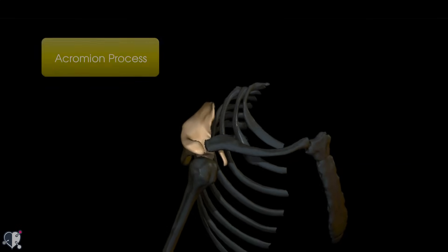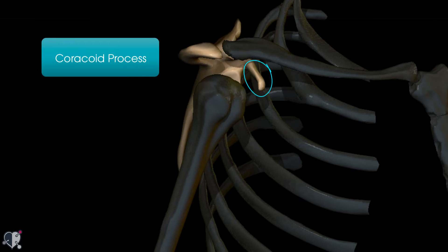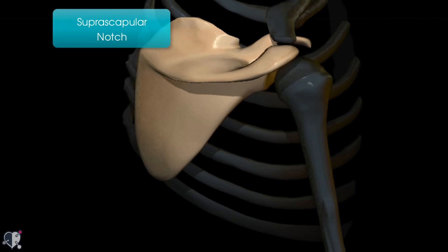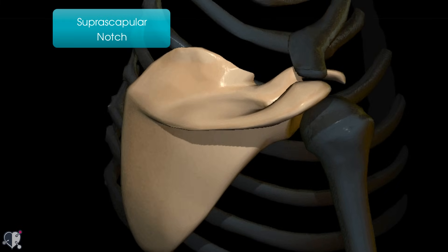The acromion process articulates with the clavicle. On the front side you have the coracoid process — a little hook-shaped projection that provides attachment for the conoid and trapezoid ligaments, which together form the coracoclavicular ligament mentioned previously. The coracoid process also provides attachment for the pectoralis minor muscle, the short head of biceps, and the coracobrachialis muscle. It's also worth noting there is a small suprascapular notch just medial to the coracoid process on the top of the scapula, which allows passage of the suprascapular nerve to supply muscles on the back of the scapula.